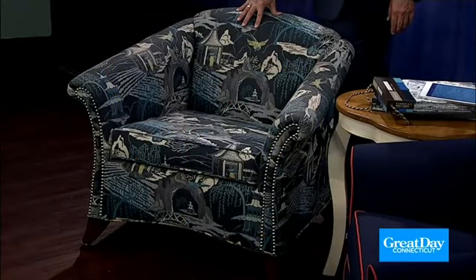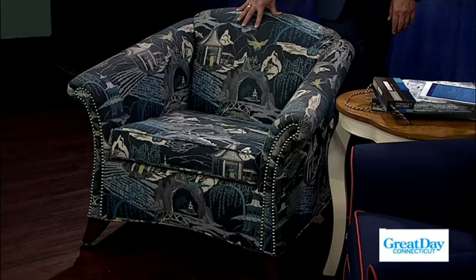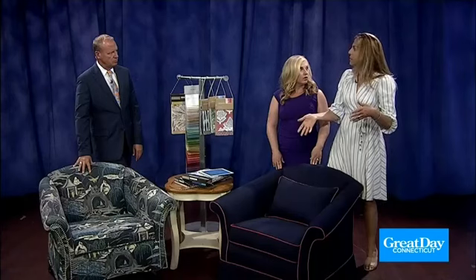Today we're talking about slipcovers and how they can help us reuse and renew what we already have. This is a slipcover — it's not reupholstered. So if you want to change the look of an upholstered piece that's old, dirty, or you're just plain sick of it, but the bones and foam are still good and it doesn't need to be stripped, make a custom slipcover.